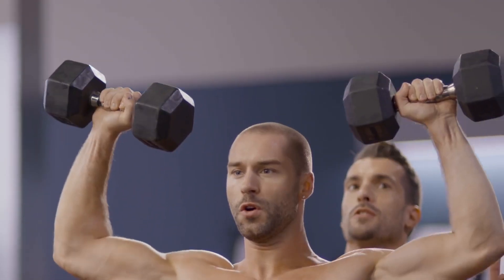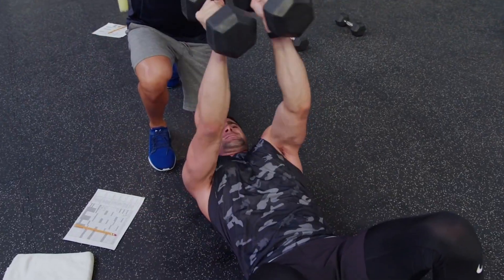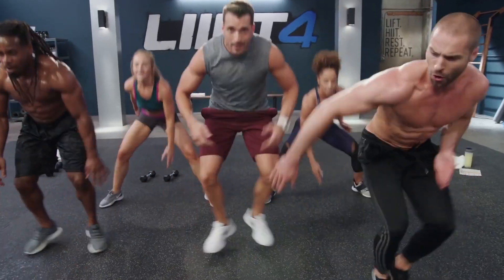I'm going to be there with you every single day, like if you hired me as your own personal trainer. Keep going, keep going — three, two, one, done.